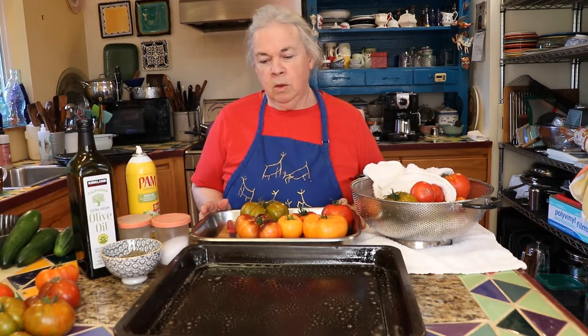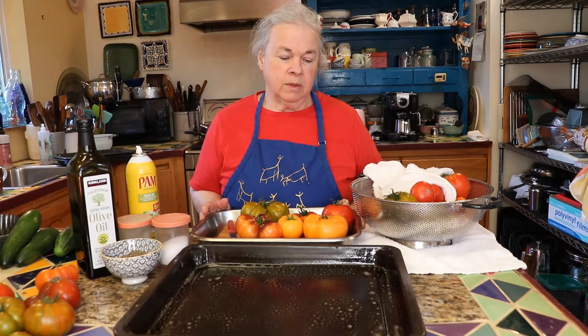Hi there. Continuing from the pastry episode that we did yesterday night with the savory pastry,